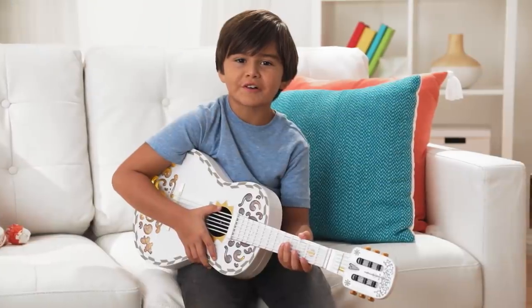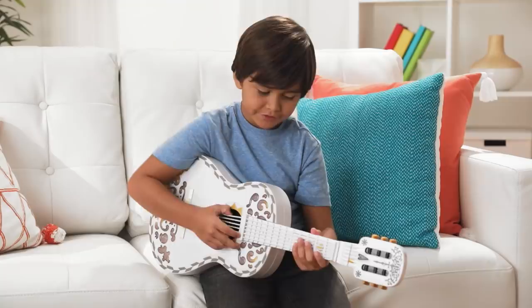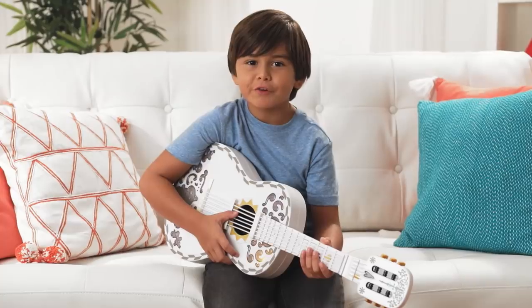The first two strings are your bass — that's what gives you the deeper sound. The four lowest strings are your treble — that's what gives you the lighter sound.